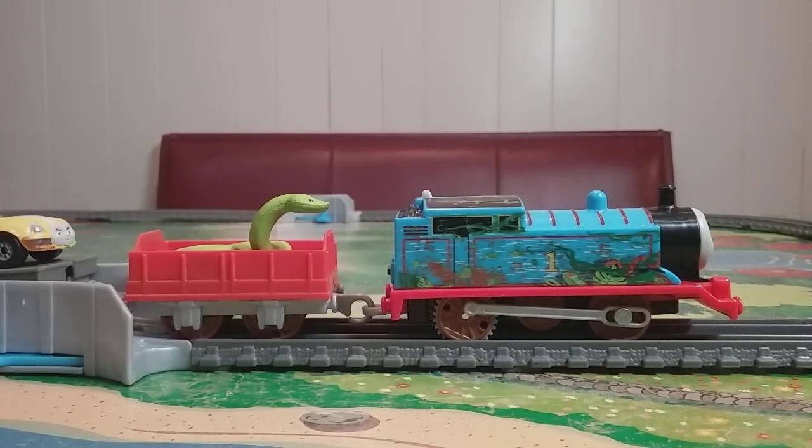Hi guys, Thomas and Friends 47 here, and today we're going to be taking a look at the brand new Trackmaster II Thomas and Ace the Racer. I'm so excited to start this review.